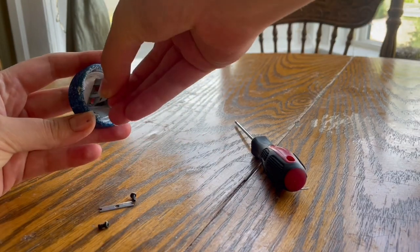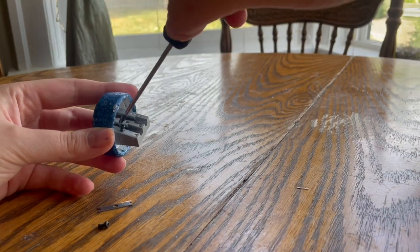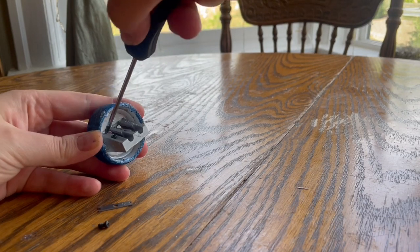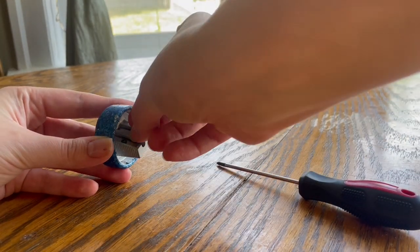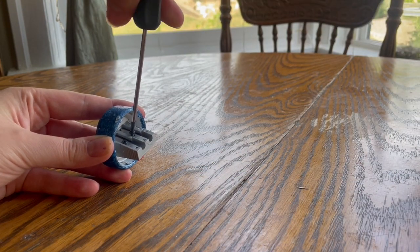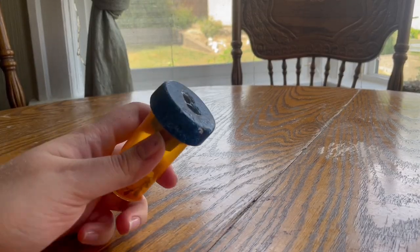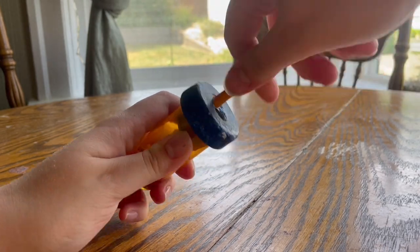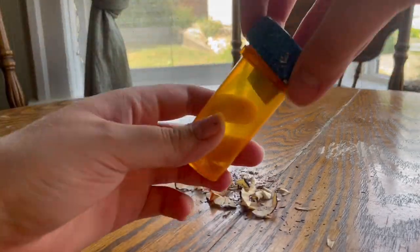Here I'm replacing the blades in the sharpener to show that they are still replaceable with the current setup. I was very intentional to make sure that when I was attaching the sharpener to the cap for the housing I didn't accidentally make it so that the blades could not continue to be interchanged. So easy screw, new blades. And here I'm demonstrating that it does in fact sharpen pencils. And it contains the shavings.